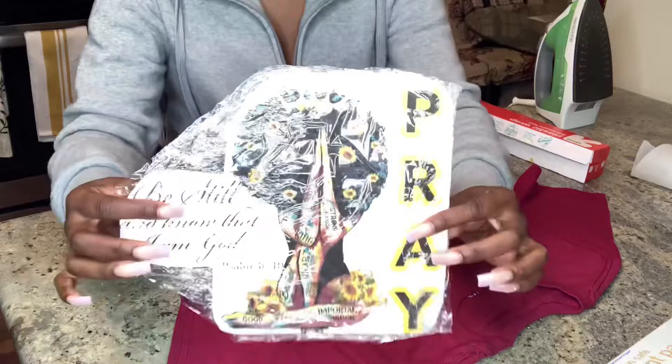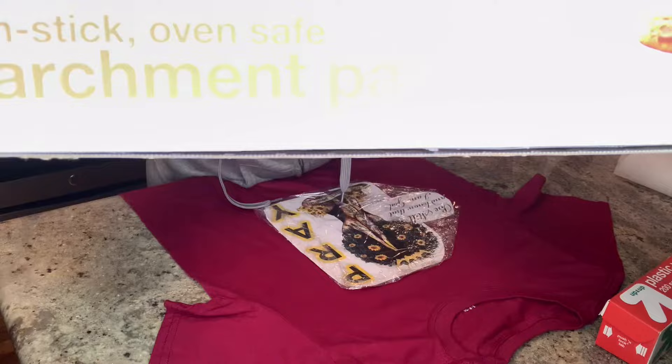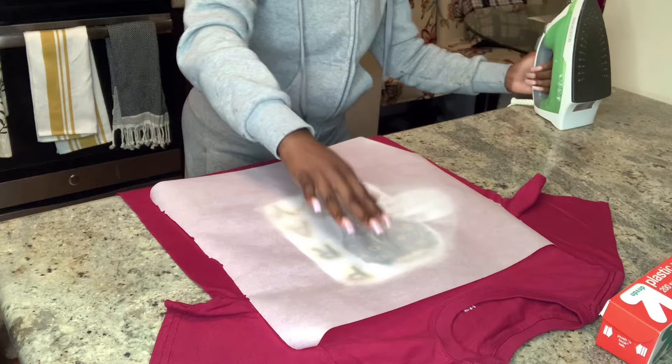You see that? Right in the corner right there. So then you're going to position it again. You are going to take your parchment paper and you are just going to place it on top of that picture with your plastic wrap. As you put the iron on, the iron is basically melting the plastic wrap on top of the t-shirt.